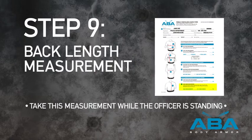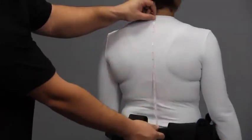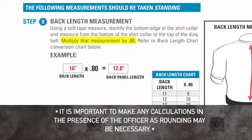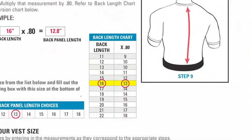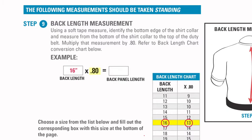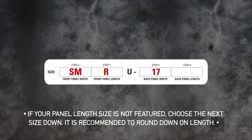Step 9. Back Length Measurement. Identify the bottom edge of the short collar and measure from this point down to the top of the duty belt. Multiply this measurement by 0.80, or reference this measurement with the back length chart on the sizing instructions to obtain your back panel length. For example, with a 16-inch back measurement, multiplying 16 by 0.80 gives us a measurement of 12.8, rounded up to 13. We will now reference 13 with the back panel length choices chart on the sizing instructions and record the size on the traveler at the bottom of the page.